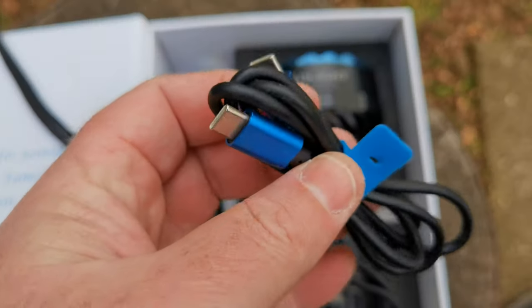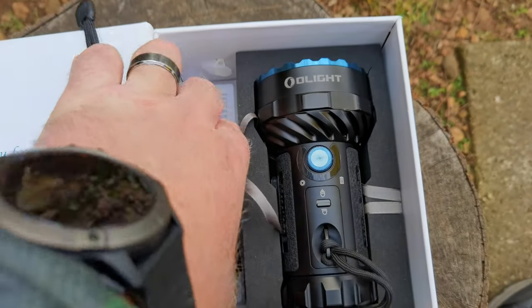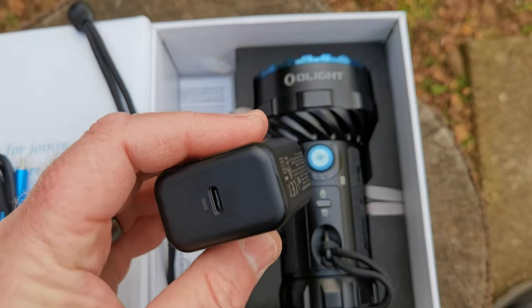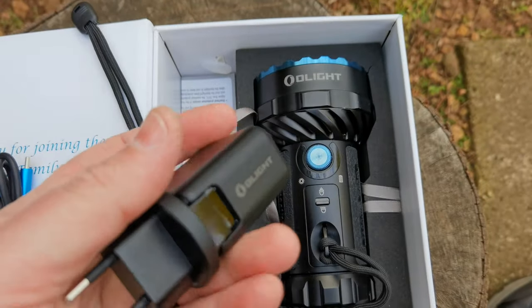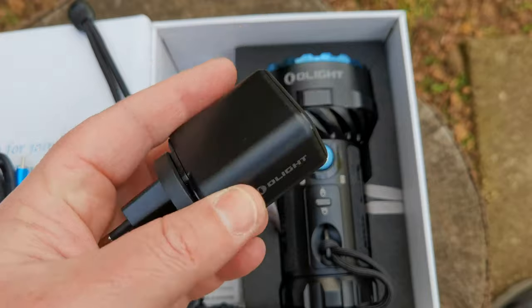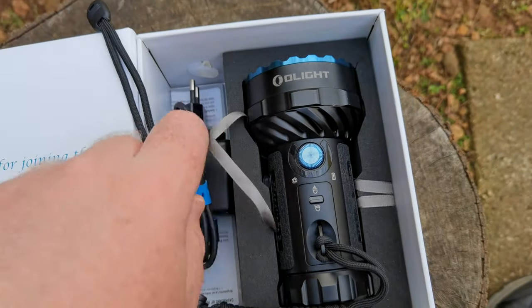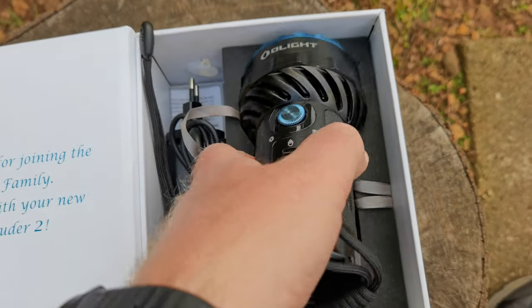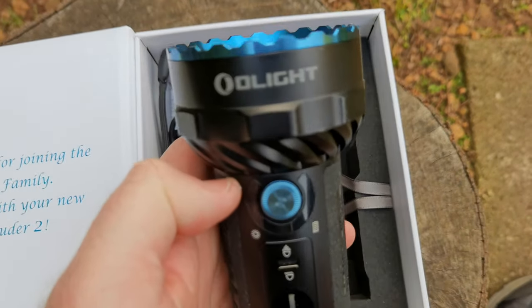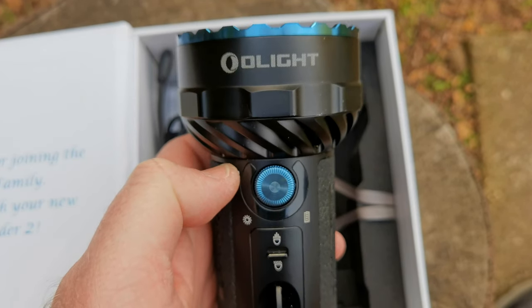Inside you've got the USB-C to USB-C cable for charging, and what I believe is a 30-watt Olight power brick for charging. I'll leave that in here for now.